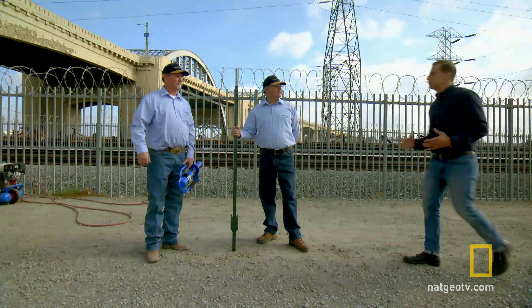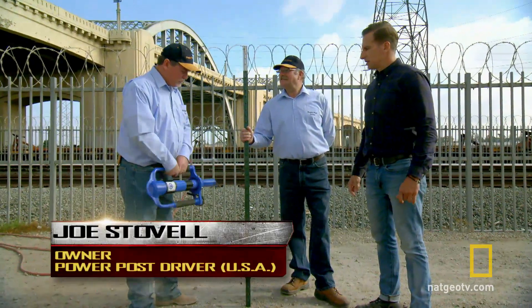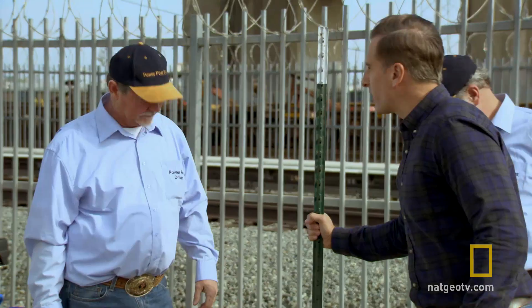The world of post driving is about to get a wake-up call — it's the Power Post Driver. How is it revolutionizing post driving? Well, what would you think if I could take this T-post and drive it into this ground in under 10 seconds? That's pretty hard ground. I want to see that. Let's show you.